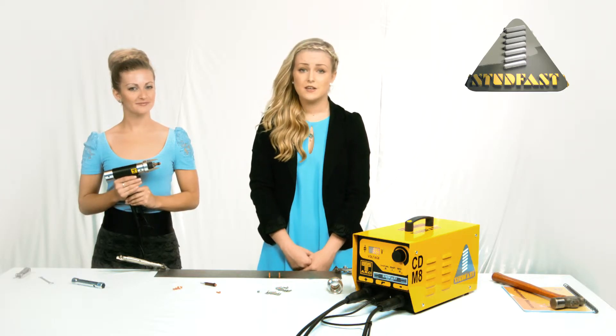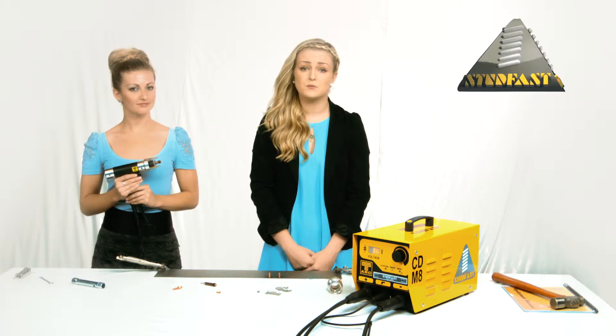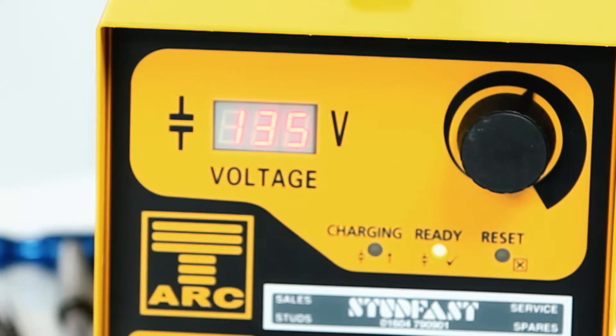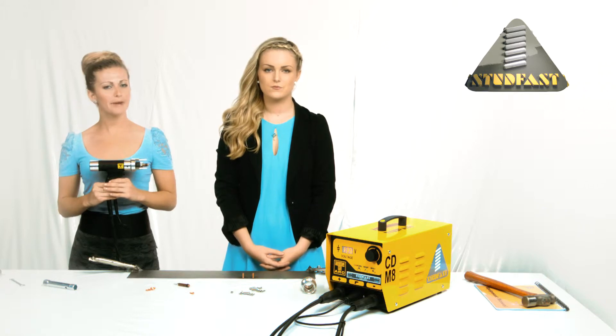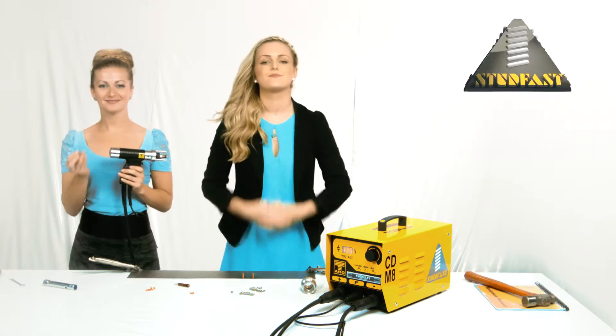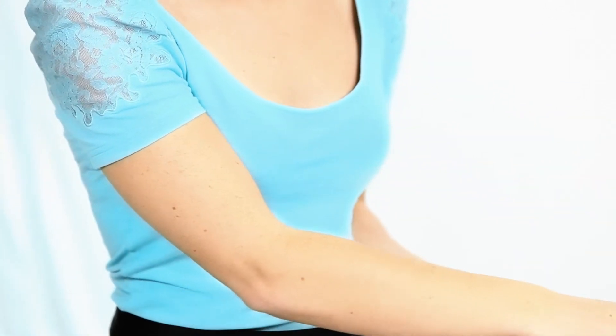We are almost there. Now you need the correct amount of energy in the weld. In the manual you will find a series of tables; these give the recommended voltage and spring pressure for the size of the studs to be welded. In this case we are welding an M6 mild steel stud to sheet mild steel. The manual indicates a voltage of 135 volts, so just turn the voltage dial until 135 volts is shown on the digital display. The same table also shows the recommended spring pressure for the handle. Insert the coin into the slot at the back of the handle and turn it until the correct spring pressure is indicated on the scale underneath — in this case, three.